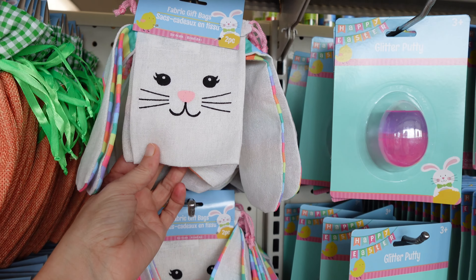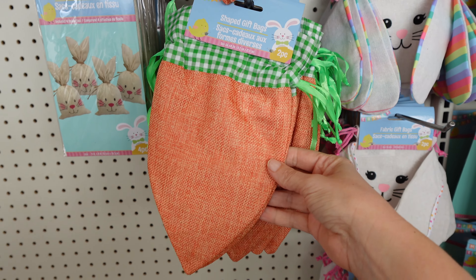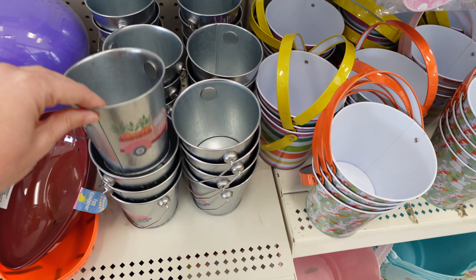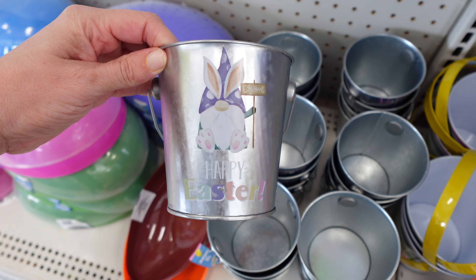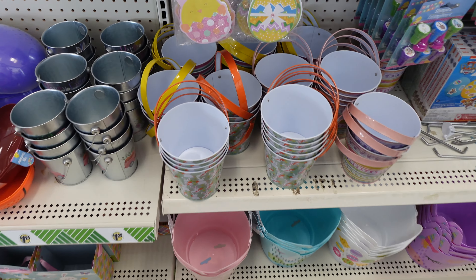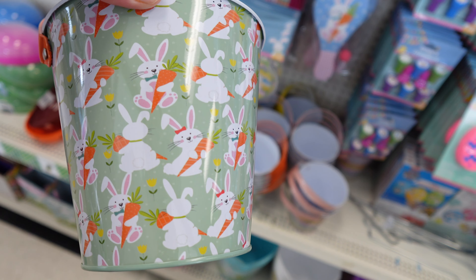We have these little fabric gift bags — those are cute. This one is shaped like a little carrot. And then we have the pails: a little truck carrying all the carrots in the back, a little blue truck with the eggs in the back. These are cute — a little gnome. They also have these baskets right here.